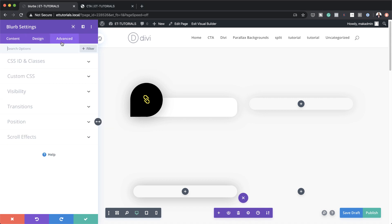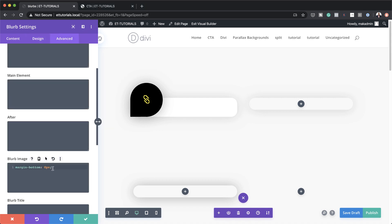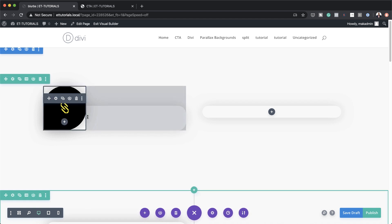Finally, come over to the Advanced tab, click on Custom CSS, and we're going to add this custom CSS on the blurb image. I'm going to add a link to this post in the show notes below so you can add the same CSS code. I'm going to save this, and then next we're going to add a text module.